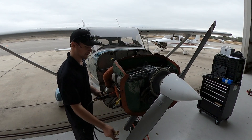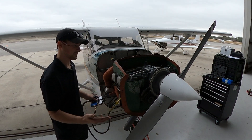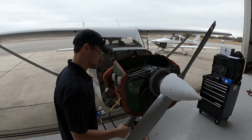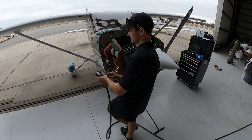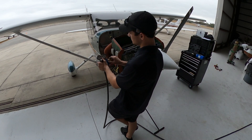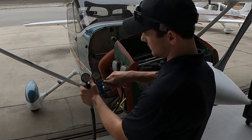You never want to turn it on without having your hand on the prop. In this case it's in an awkward position, so I have to grab the prop with my legs like this. Now that I have the prop secured, I'm going to let the air in.